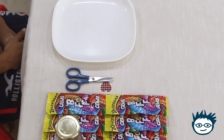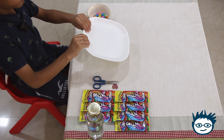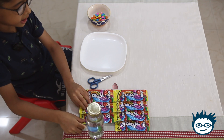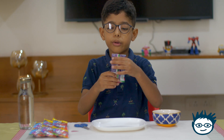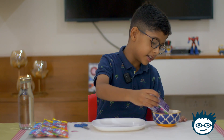I have few things with me. I have some gems and one white plate and one scissor and gems in the packet. So I'll open some gems now and I'll add it in my bowl. My experiment is I'll make a flower pattern with the gems today.